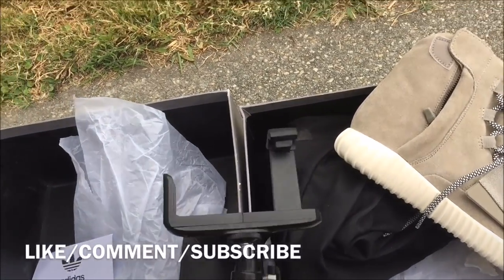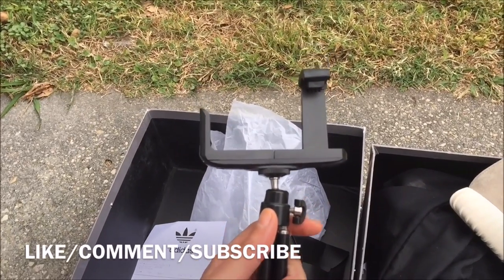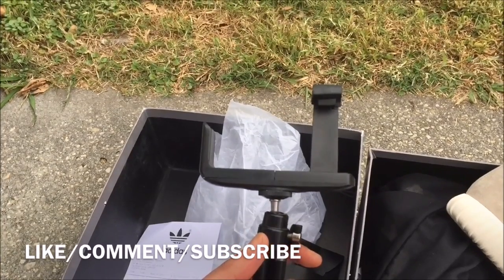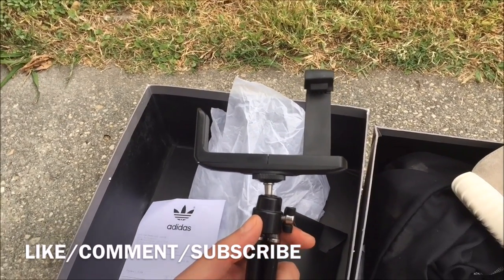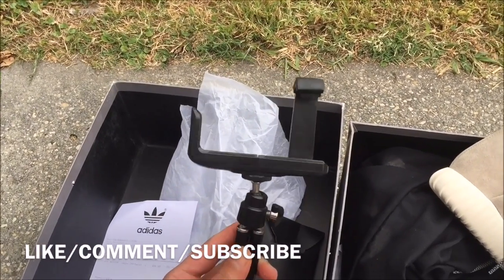This is for one of my viewers who wanted to see my tripod — this is my tripod. I put my iPhone 6 Plus on here, it does the job. I got a big tripod but that broke and I ain't been to the store yet to get one, I've been mad lazy.